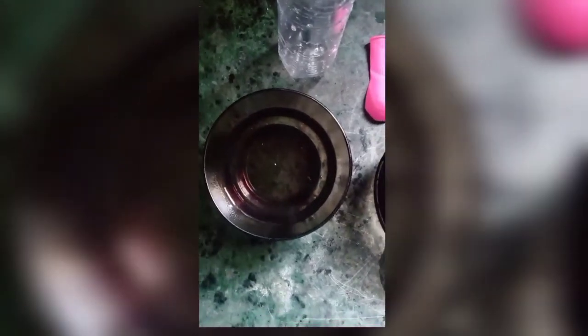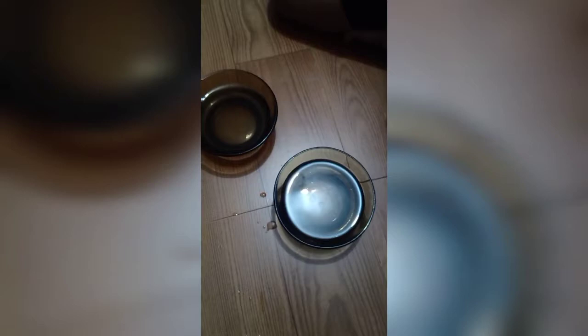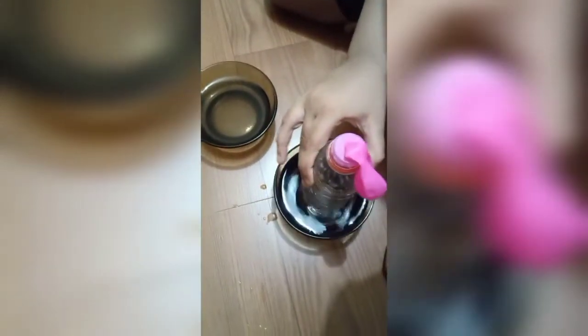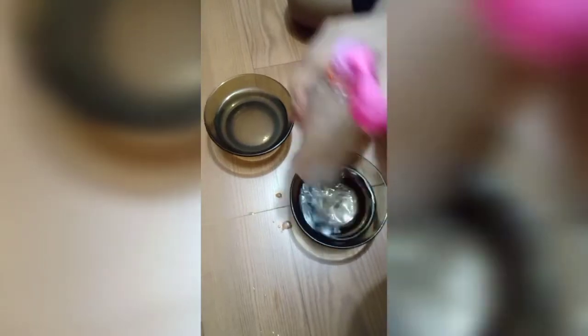Hello guys, assalamu alaikum. Today we are making two easy experiments. We have taken hot water, cold water, a bottle, and a balloon. Here is the cold water, and then I am putting it in hot water.